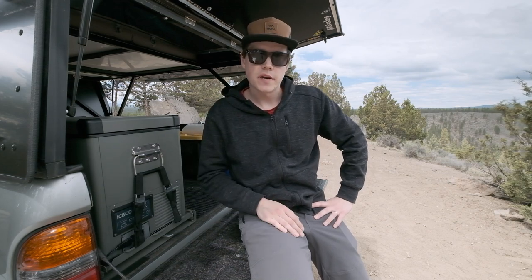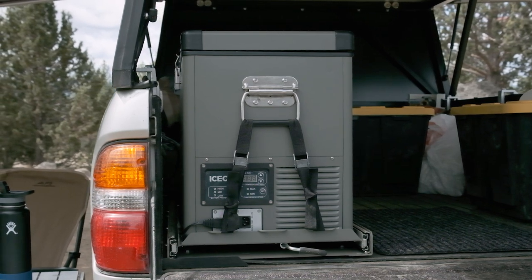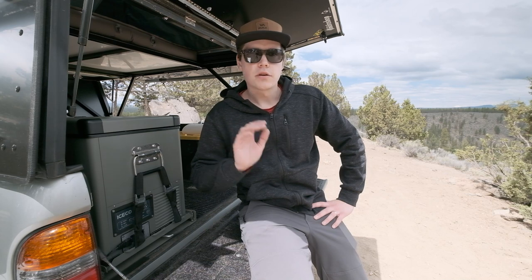Hey guys, thanks for tuning in. I wanted to do a very quick review on the Iceco VL45 fridge. I picked this up about seven months ago during a Black Friday sale that I really just couldn't pass up.